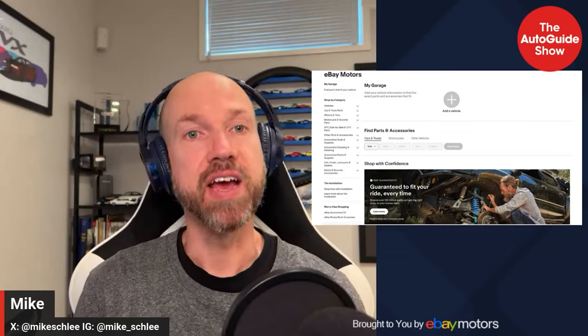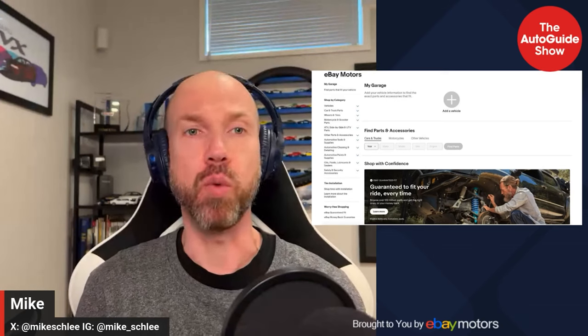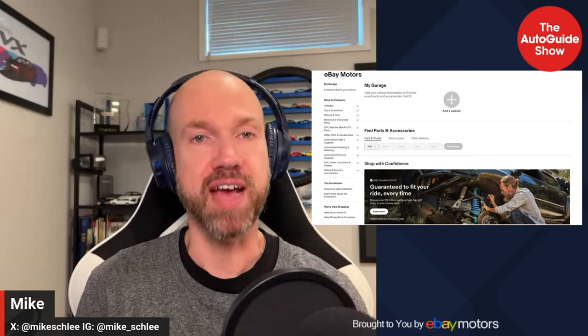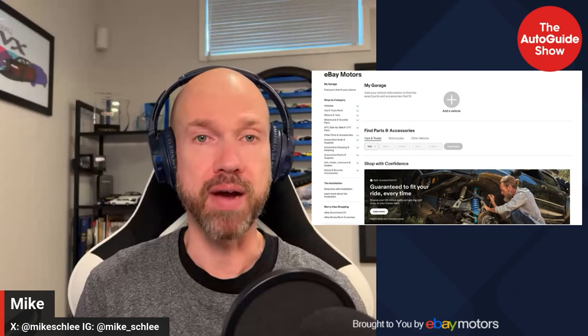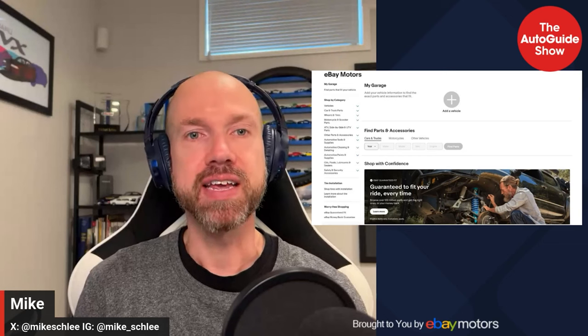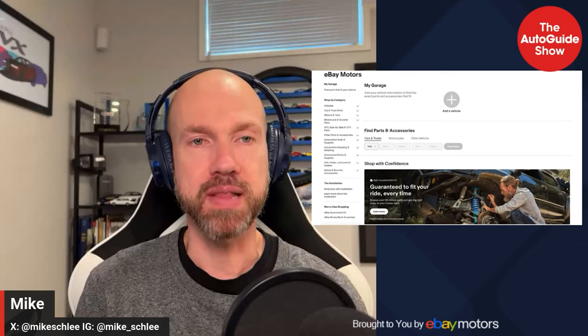eBay Motors is here for the ride. Your elbow grease, fresh installs, and a whole lot of love transformed 100,000 miles and a body full of rust into a driveway entirely its own. Brake kits, LED headlights — whatever you need, eBay Motors has it. And with the eBay Guaranteed Fit, it's guaranteed to fit your ride the first time, every time, or your money back. Keep your ride or die alive at ebaymotors.com. Eligible items only, exclusions apply.